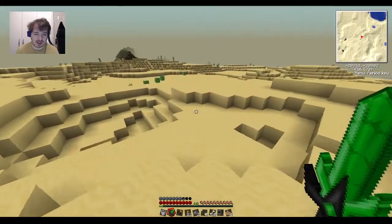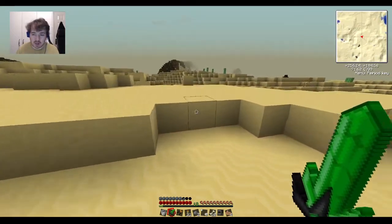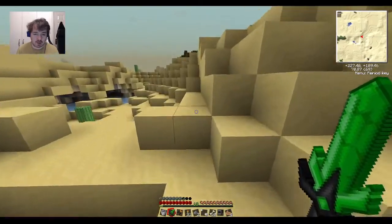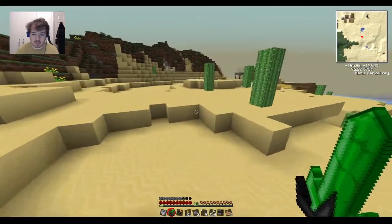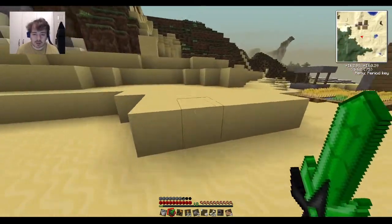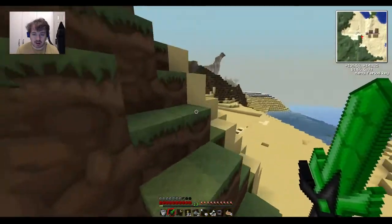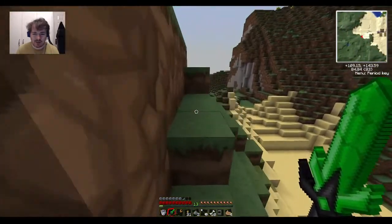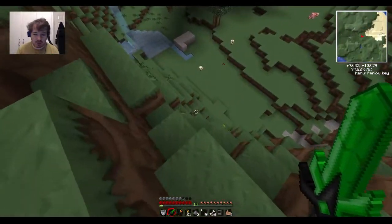No luck finding an enderman, so we can head back to the base for today, go to the nether and build the pumping apparatus. We also need to get blaze rods, which we can get in the nether right near our nether portal, just so that we're fully prepared. I need to make a dimensional anchor as well to stick into the nether to keep that area loaded even when I'm not there. It should just keep pumping lava and bringing it through into our generator.